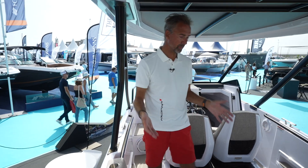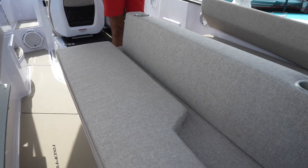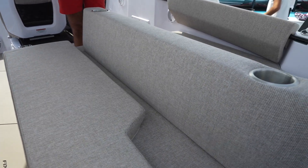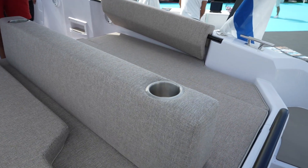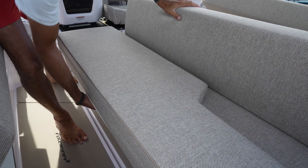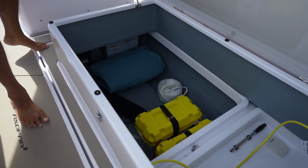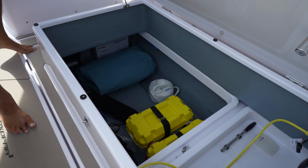Right here we have the one with the multi-storage, where as you can see there's a huge area here, and what you are not yet able to see is that there's a big storage underneath. When you open up this lid there's excellent storage for fenders, lines, and life vests.